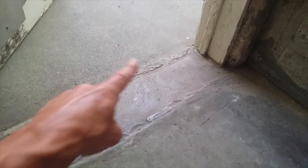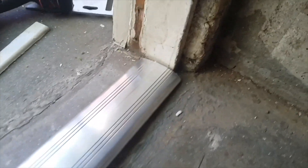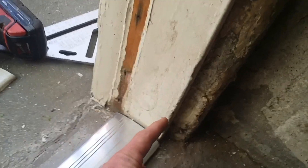So what I'm going to do is install a threshold first, and I want my threshold to be a little bit higher than this inside floor. That way my door will close against the threshold and it will have enough room to open. Now this floor slopes down, so I've cut my threshold to length.